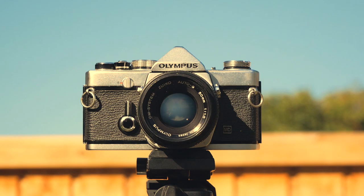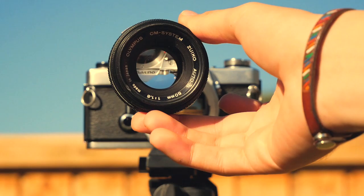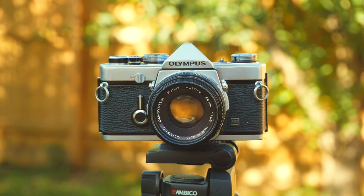Since this is an analog camera, there are no screens and very few buttons. It's one of the simplest forms of photography and not knowing what your pictures look like until they've been developed is a delightful surprise.